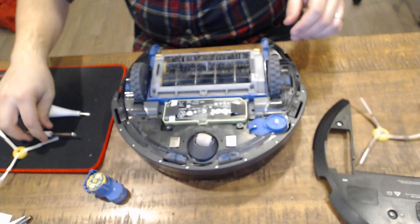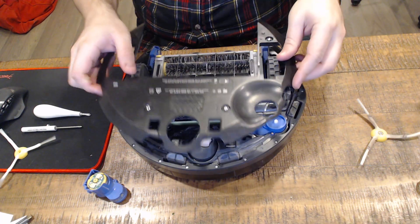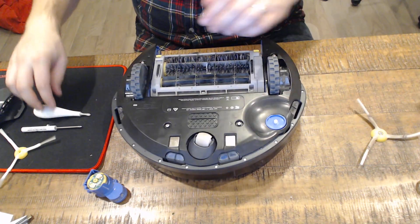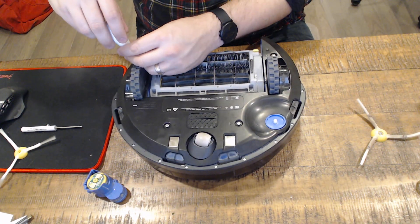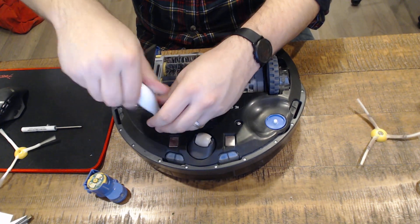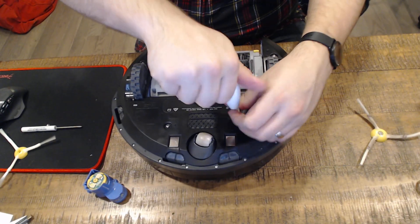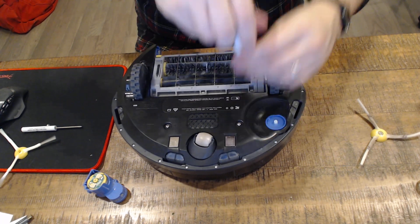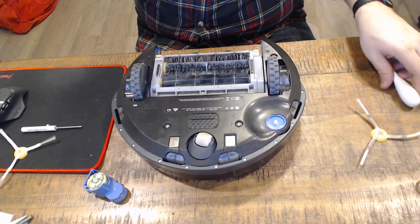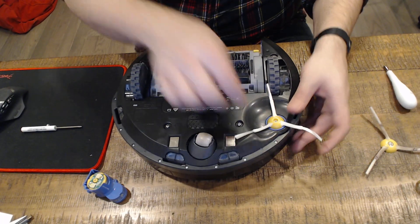Go ahead and take the faceplate — all the screws are still in there. Take the larger screwdriver and screw those in: one, two, three, and four. Then take the new brush and put it on.